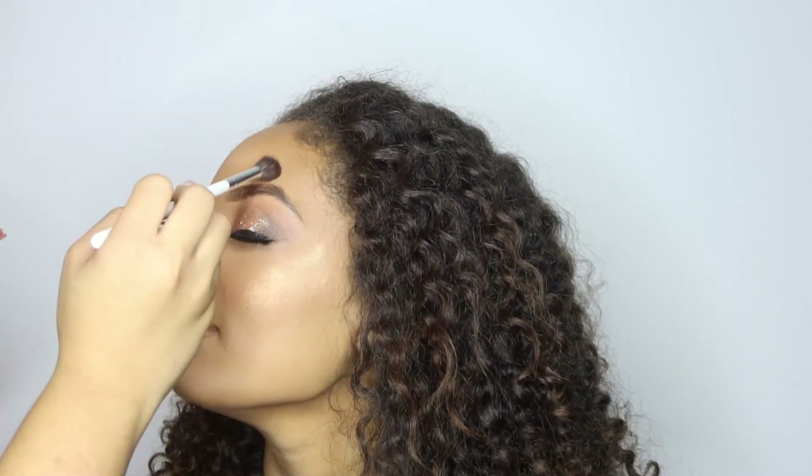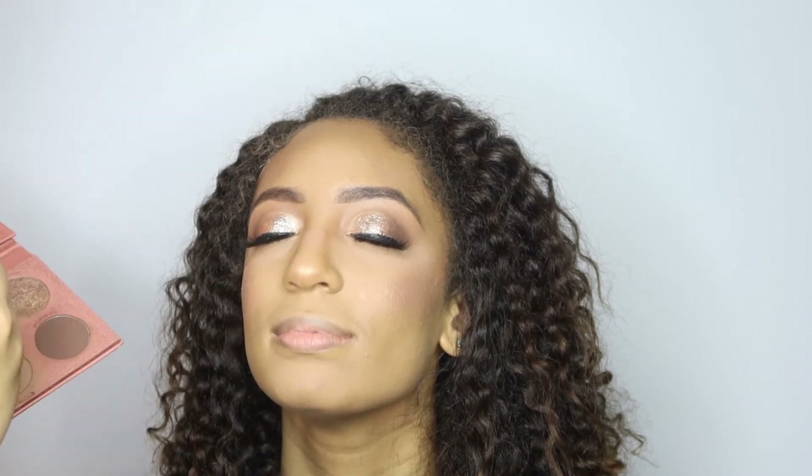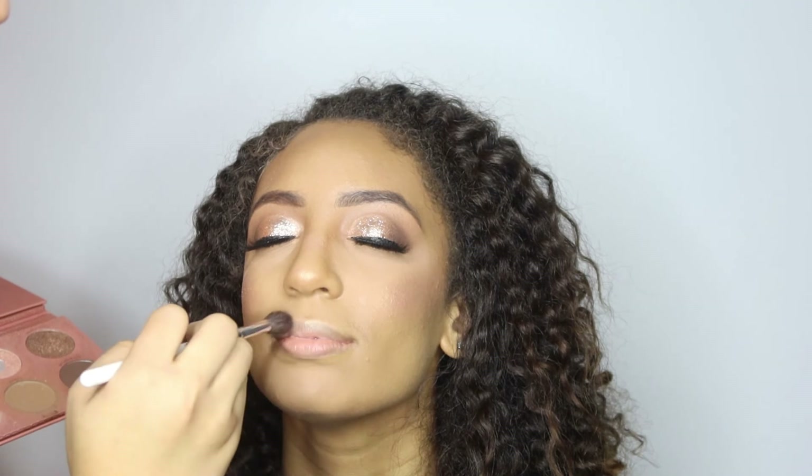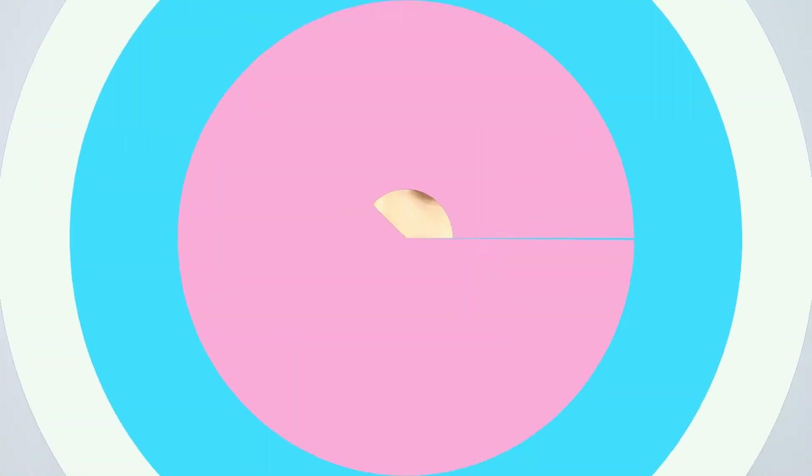Last but not least, you're going to highlight. In order to give her a little dimension to her face, you're going to want to go in and highlight the high points of the face — the cheekbones, the bridge of the nose. I like highlighting the top of the lip because I feel like it makes the lips look a little more plump, and I usually put a little highlight above the brow bone too.